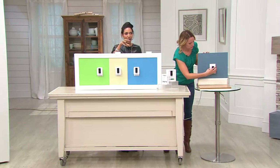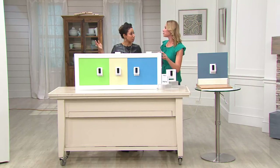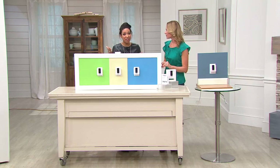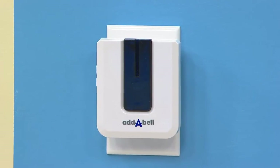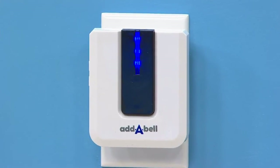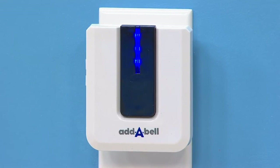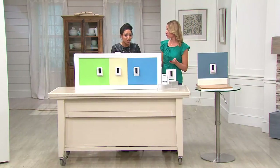Think about it — maybe you have an operating front doorbell but you have a side entry or door. A lot of people like to have their packages delivered there, and those usually don't have a doorbell — now you can add a bell. If you do live in an older home with a doorbell that broke a long time ago and was never repaired, this is how you fix it and add a doorbell if you don't currently have one functioning.